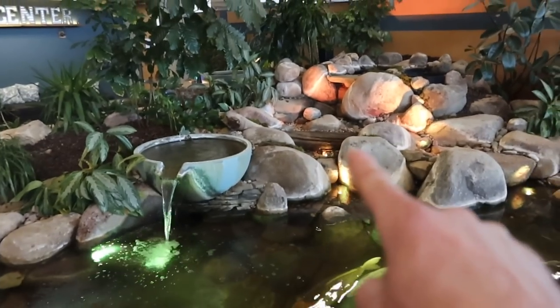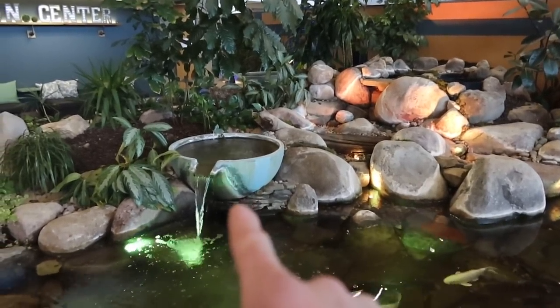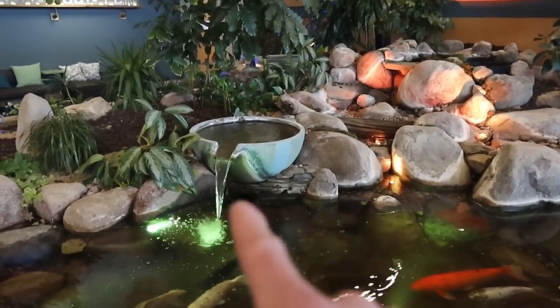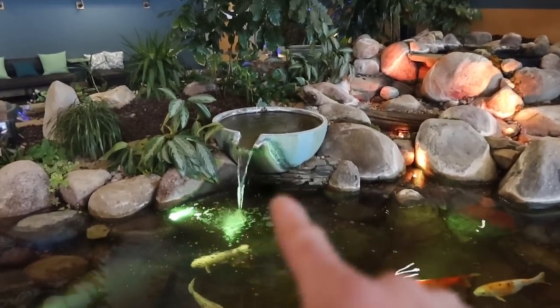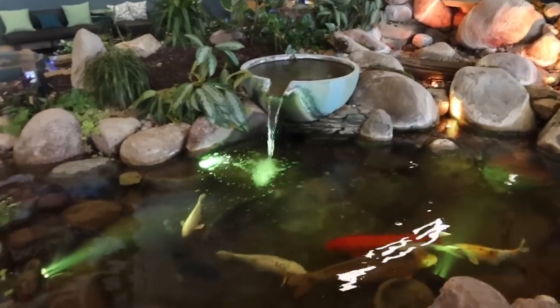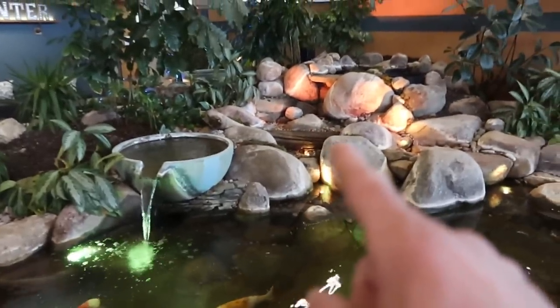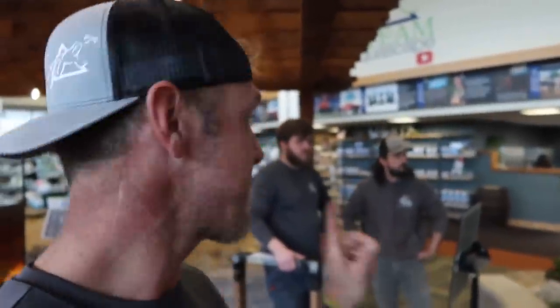Rather than firing up the waterfall immediately, we let the bowl and circulation jets run. By doing that we could isolate whether the leak was in the bowl. We didn't lose any water with that running for about 48 hours, so we focused our attention on the waterfall itself. We have Garrett and Grant here who are service members, and we're going to coach them through how to reseal a biofalls — using today as a classroom.